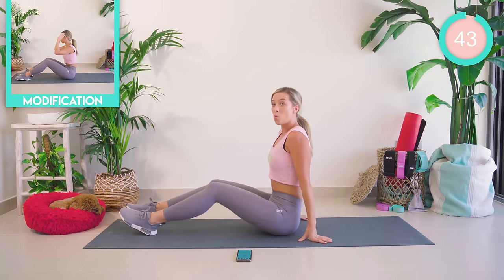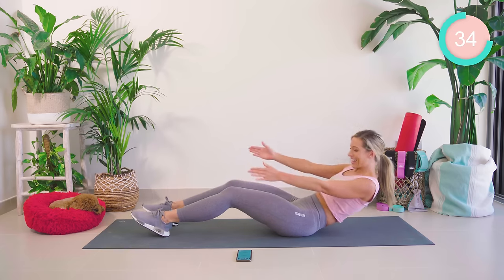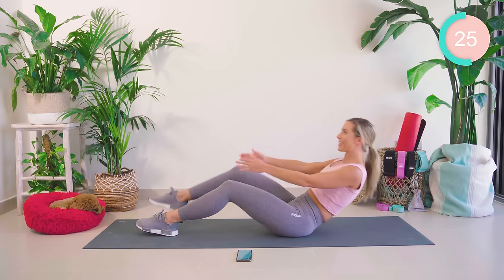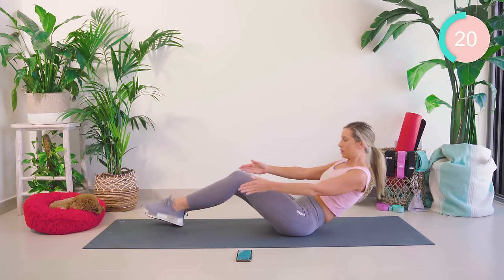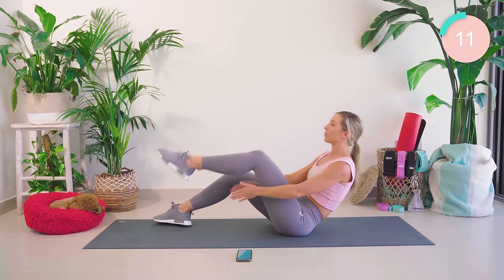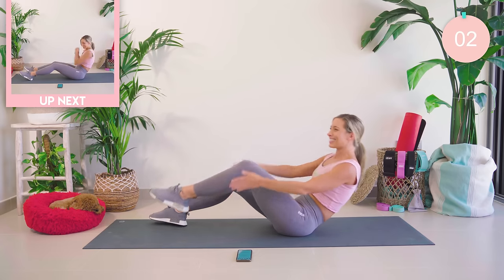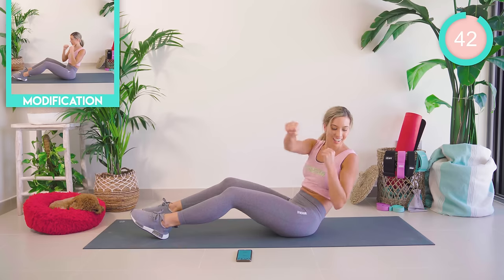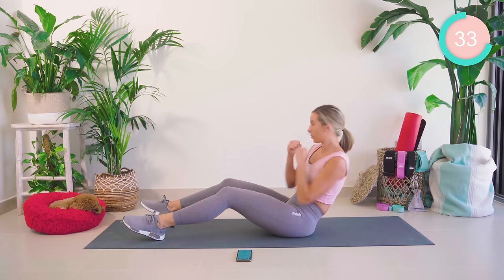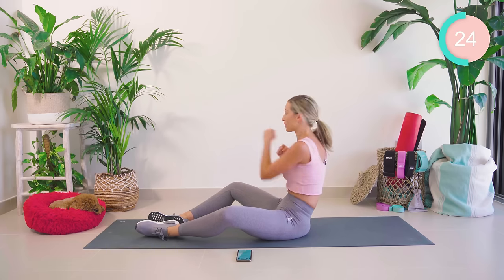Up into sitting now — wow, the burn! Come back for me, clap. Up into sitting — we're nearly there. Keep pushing, guys. That burn! 15 seconds — come on. If your hips are hurting, open the legs apart and come a little bit higher, but don't stop!